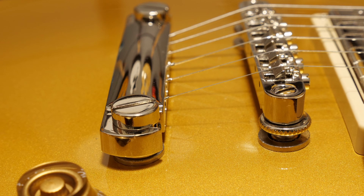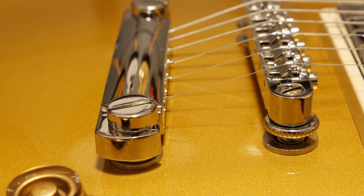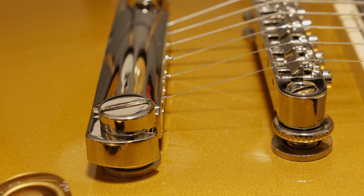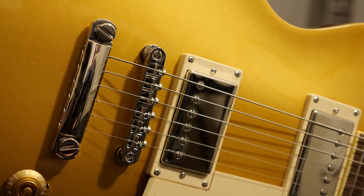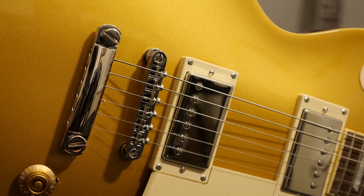It comes with the usual Epiphone tailpiece and bridge, which do as good a job as any other fixed setup. The pickups are Epiphone's own ProBucker 2 in the neck and a ProBucker 3 in the bridge. They provide all the tone you'll ever need, probably.